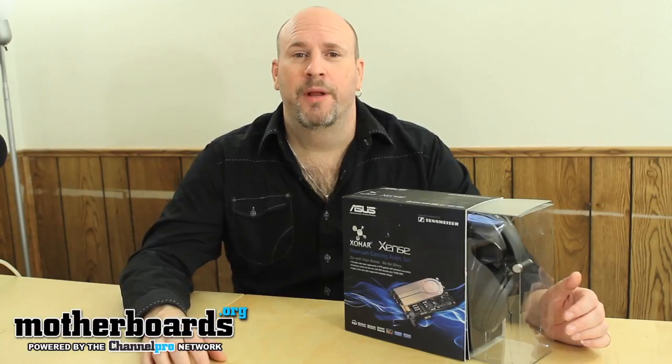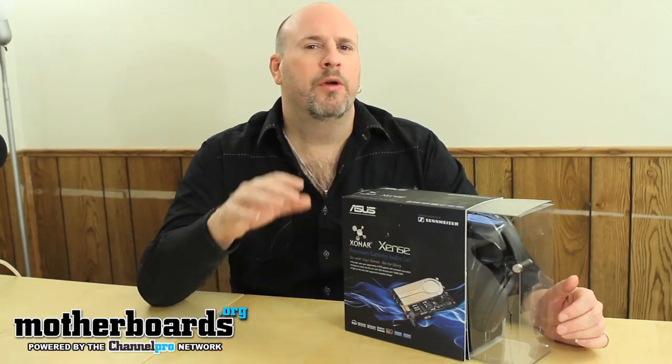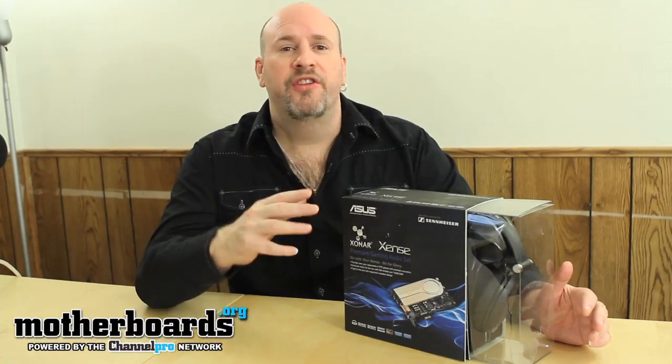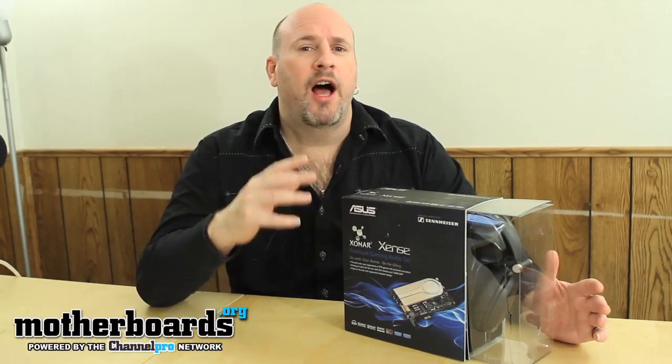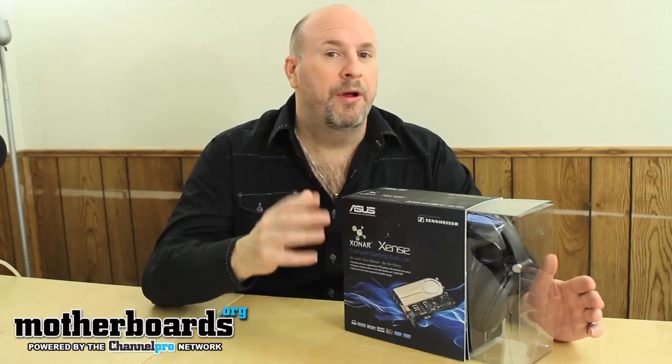Hey, what's up friends and fans out there in YouTube land. Elric Ferris here once again on the motherboards.org YouTube channel. Today we're gonna do an unboxing of a pretty cool product — this is the Zonar Sense. The Zonar Sense is a combo pack; it comes with not only the sound card but also a really cool pair of headphones.